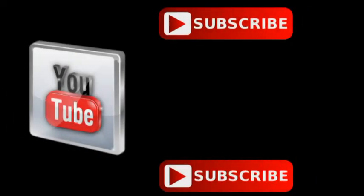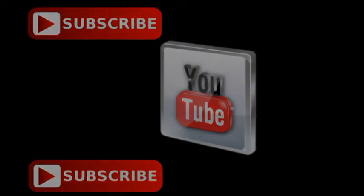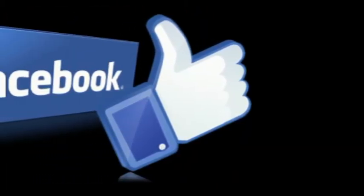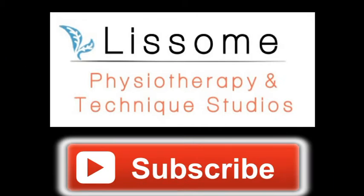Click subscribe below to get more videos from Lissone Physio. Otherwise, check out our Facebook, Twitter and Instagram pages or our website at www.lissonephysio.com. Thank you.